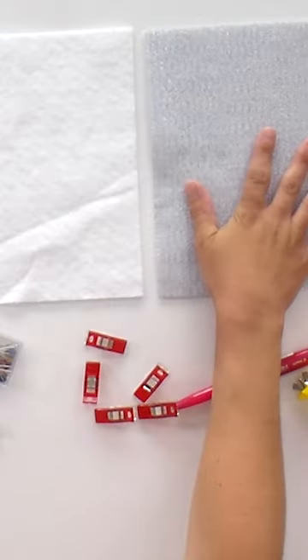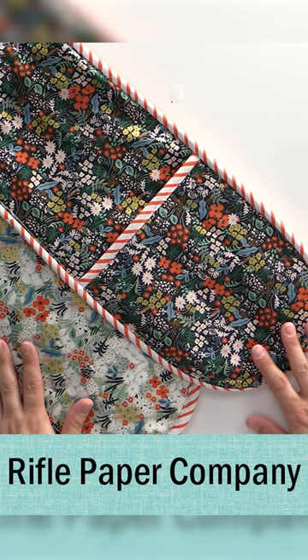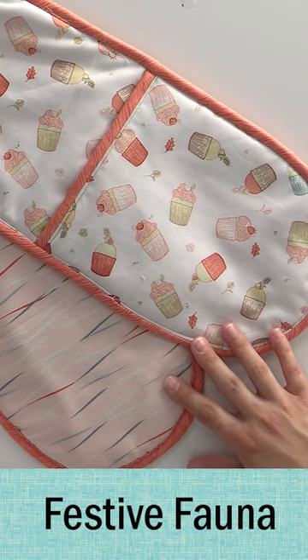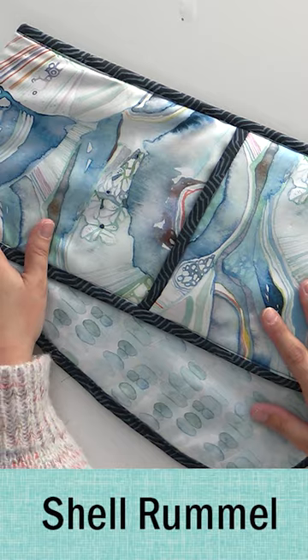We're using some insole bright in combination with regular scrap batting that you probably have around, so that way you're able to pull dishes in and out of the oven safely. I love this because it's a really great way to customize it and make it look great for your kitchen and your tastes, and really have a lot of fun with it.